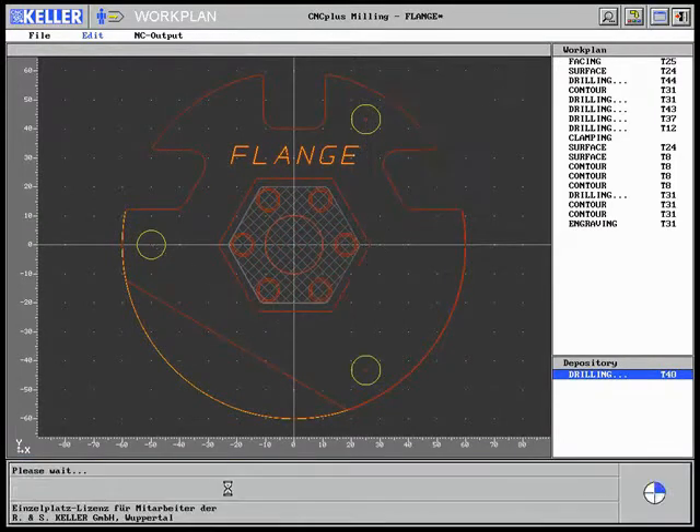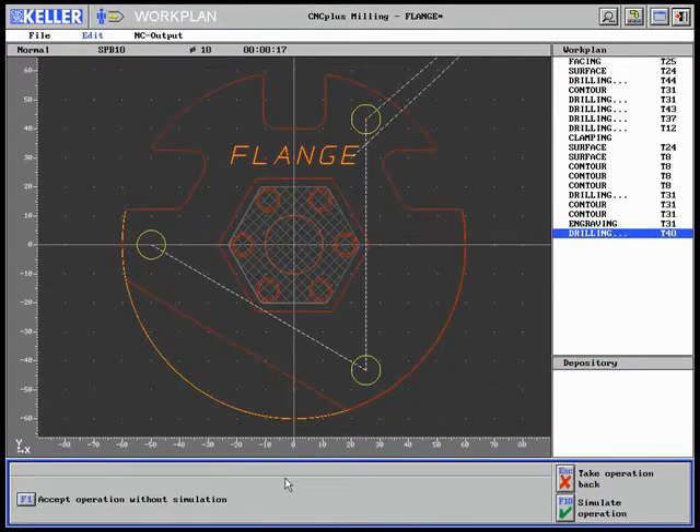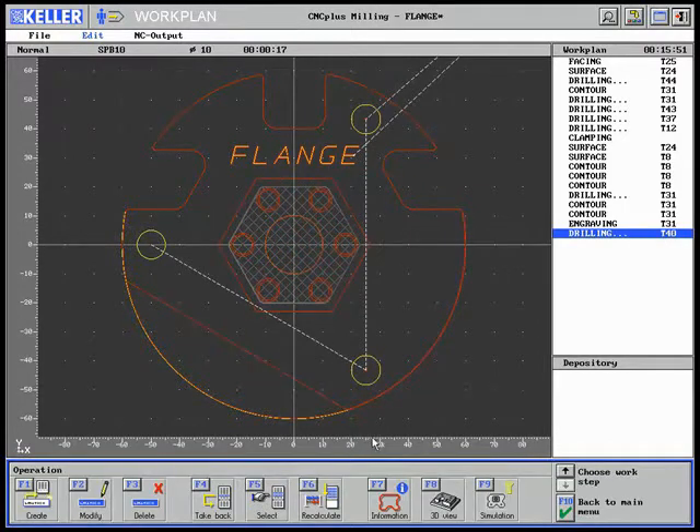Finally, the size 10 boreholes are machined without simulation. It becomes obvious that the machining time was substantially reduced by the automatic residual quantity detection and the changed sequence of work steps.